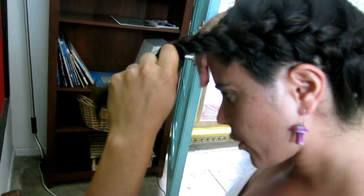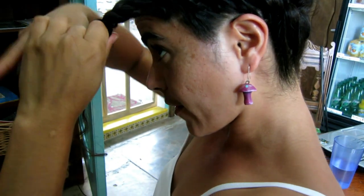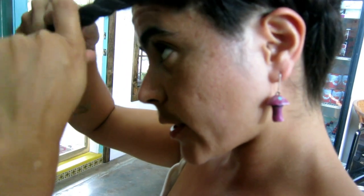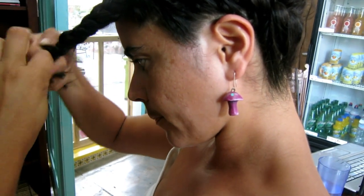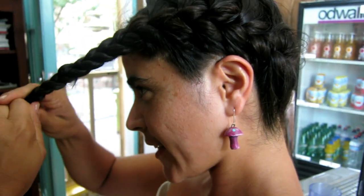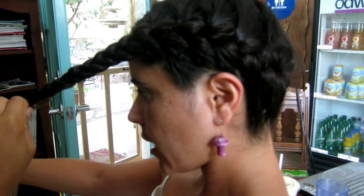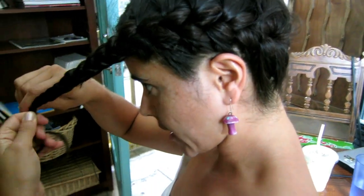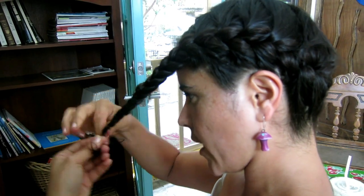Our hair is our direct connection to our history. You can observe each strand and figure out what you ate, how much you've slept, what's the air quality like, where you live. So it's our history, the way we carry ourselves. And our information. And it's also the mecate that ties us to our ancestors. That's right. And cuando uno se trenzanla — I've noticed that since I've been doing braids on my hair, less falls out. It becomes just so much healthier because it stays intact. It doesn't have to get pulled in different directions. It just stays intact. It's like a tree, you know?